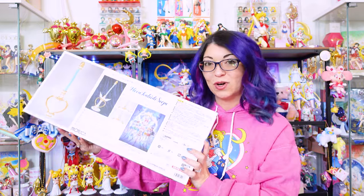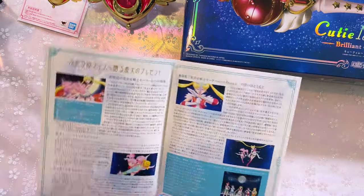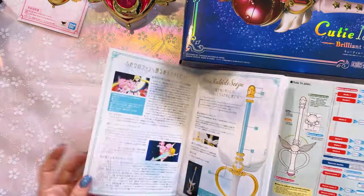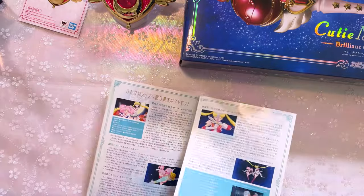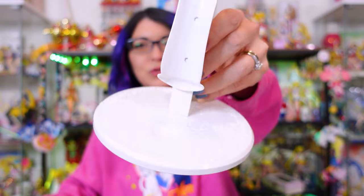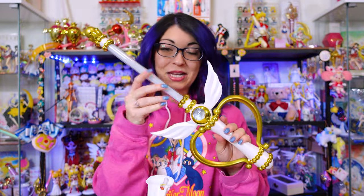Let's go ahead and unbox this one. In this one, you also get three components: the stand, the Moon Kaleidoscope — I always say Kaleidomoon Scope, sorry — and a quick start guide which explains everything about the Moon Kaleidoscope, with directions in Japanese and English, very similar to the Crisis Moon Compact. The stand you do have to put together and assemble; it's very easy, just three little pieces. And this right here is the Moon Kaleidoscope. You can immediately tell it looks very different from the previous model.